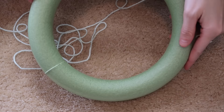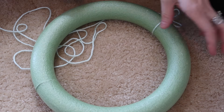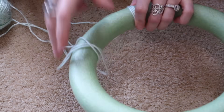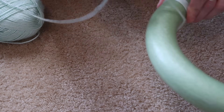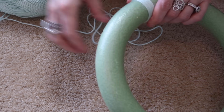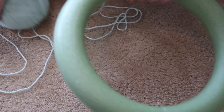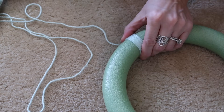The next DIY is a yarn wreath. I bought this yarn and had no idea what I was going to use it for, and I had this foam wreath laying around since Christmas. I did this the very longest way possible — I took yarn and wrapped it nicely around the entire wreath. Fair warning: this probably took me an hour to do, so if you have hours to spare, this is your go-to.